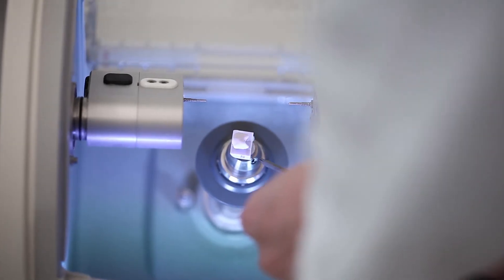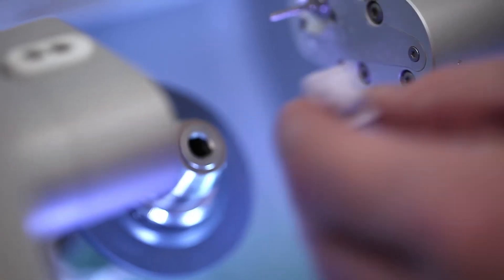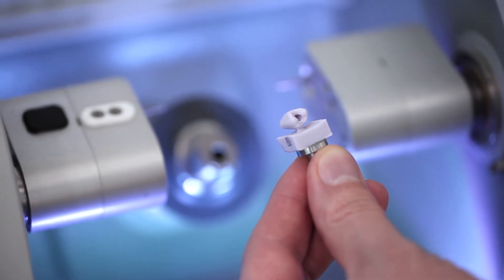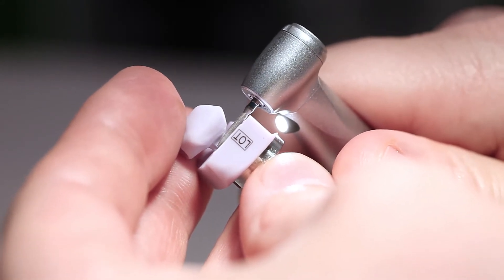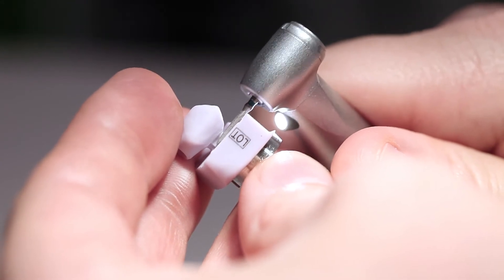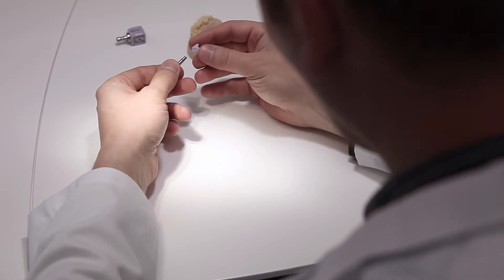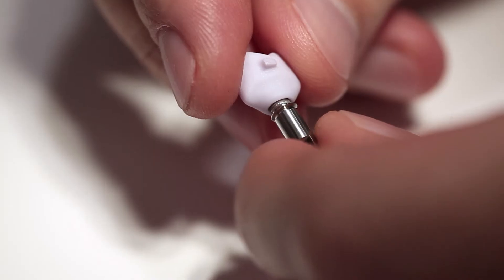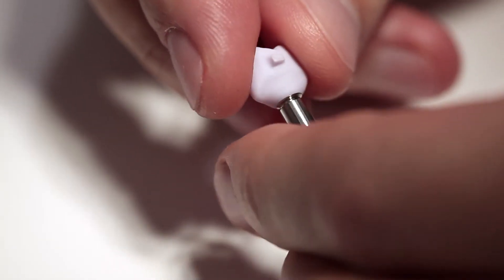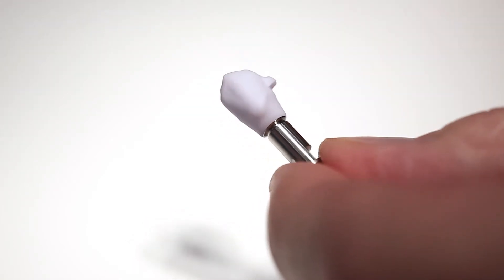Remove the milled IPS E-MAX CAD ceramic structure from the milling unit after the milling procedure has been completed. Separate the attachment point to the block with suitable grinding instruments, applying low speed and light pressure. Carefully place the ceramic structure on the tie base and check the fit. Note that you should not adjust the contact surface to the tie base, as this may compromise the fit.